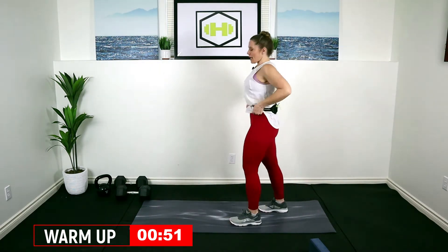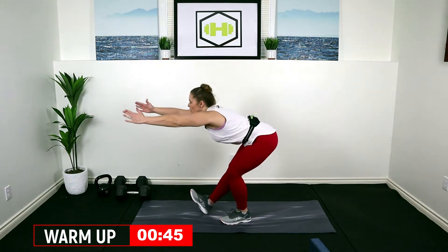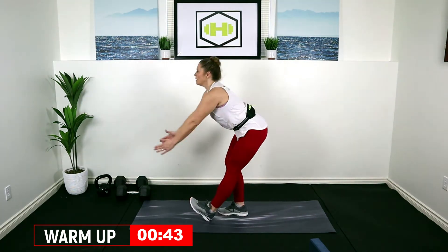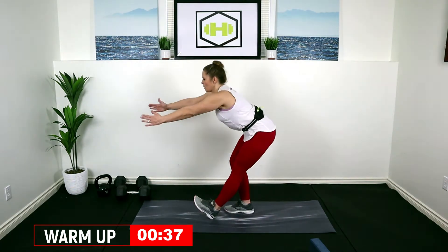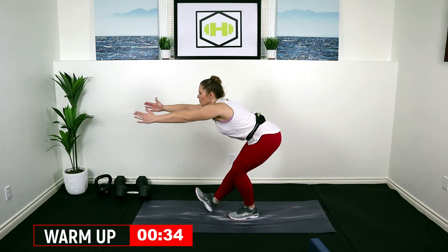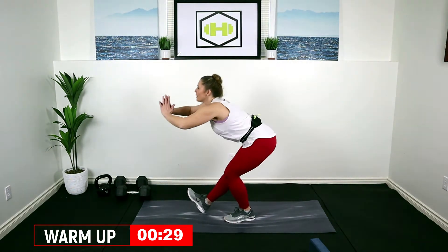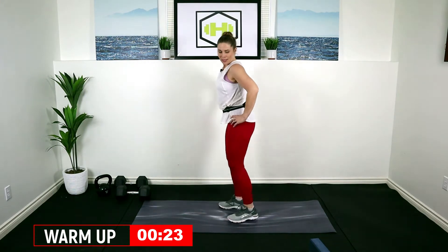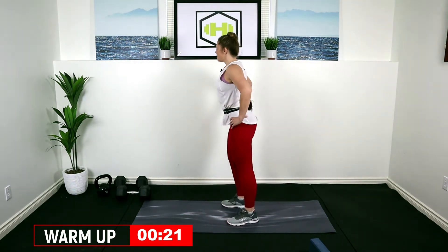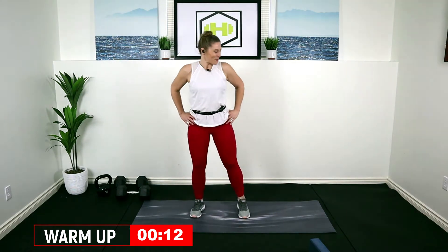I'm going to turn to the side — we're going to go into some heel digs, push our hips back, really reach it, reach the arms forward, getting into those calves, the hamstrings and glutes. Then I want to bring my heels up to my glutes, stretch up the quads, tap those heels back. We're almost done with this warm-up — good job, good job.